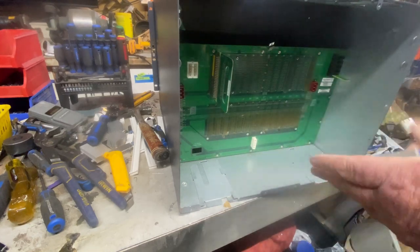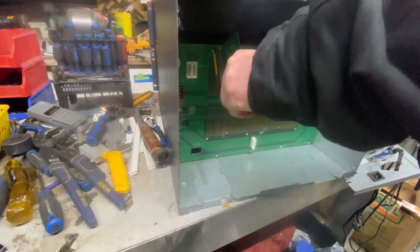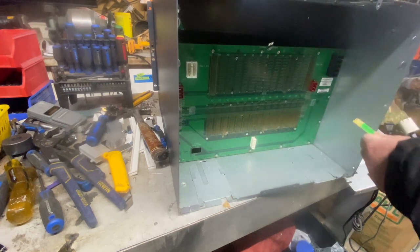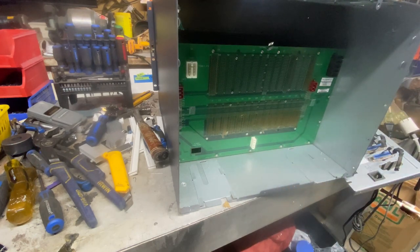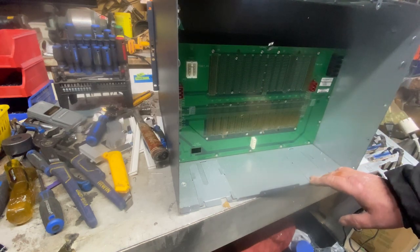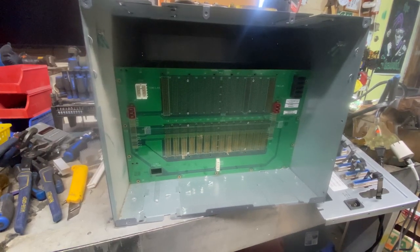Got some more — I don't know if there's anything in here but hey, we'll open it up. Here's a whole bunch of nothing — one to shred. Oh, some gold on that! I don't know if you can see this but there's a lot of gold fingers on here. We're just going to take this off and see what this is all about.